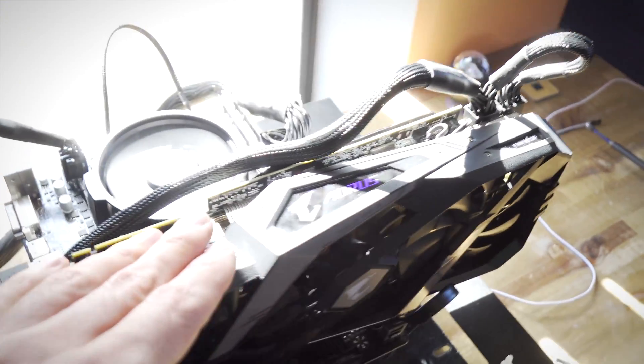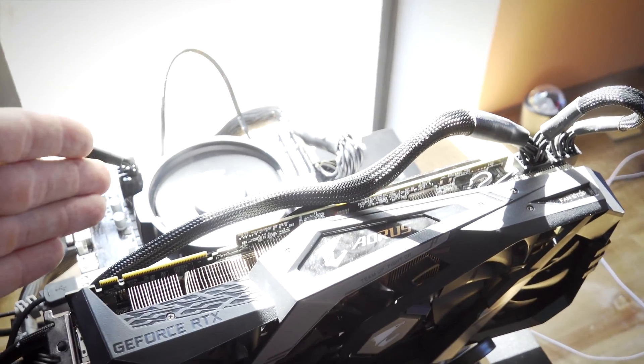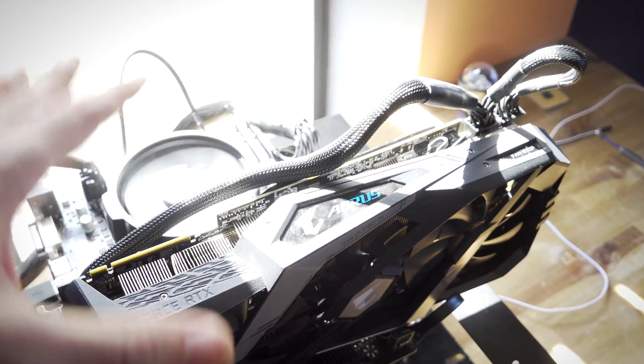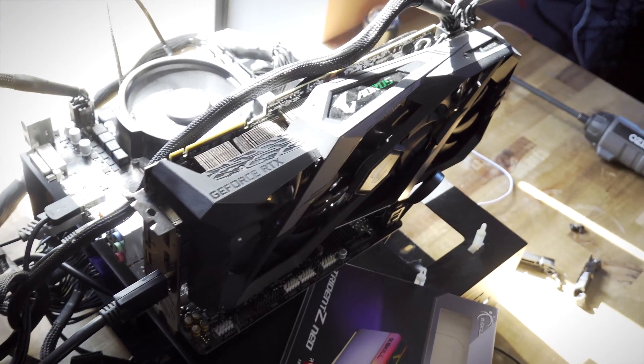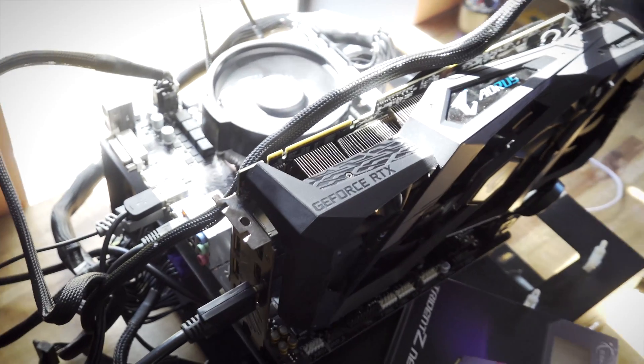We have an RTX 2080 Ti and the Ryzen 5 3600. We're going to run some tests stock, then I'm going to overclock the whole system, and then we're going to do the same on an X570 motherboard to see how much you guys are missing out on — if you're missing out on much at all — against that more expensive motherboard.